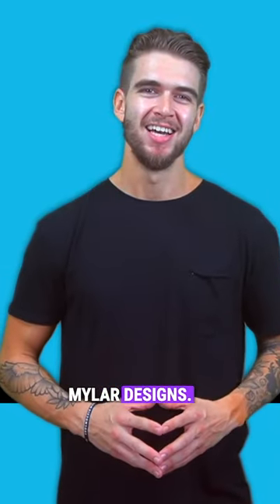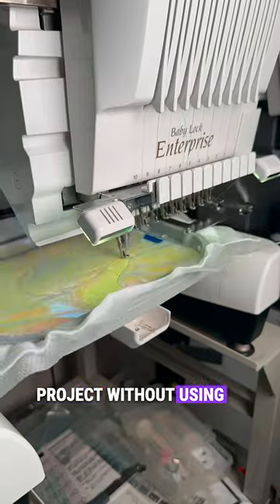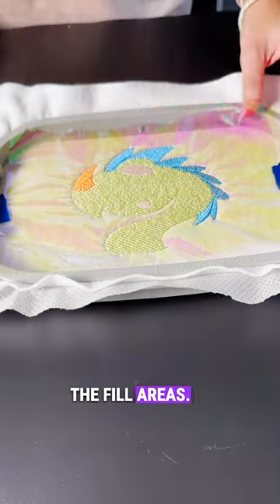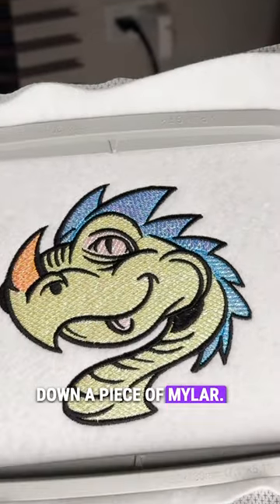Finally we have mylar designs. They're an easy way to add sparkle and color to your next embroidery project without using metallic threads. They're digitized with a thinner density specifically for the thin film of mylar to be added underneath the fill areas. They're done just like an applique, however instead of laying down fabric, you lay down a piece of mylar.